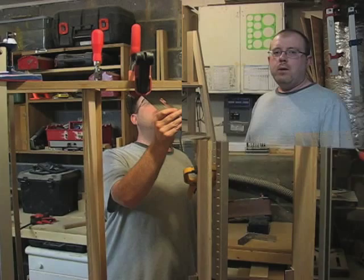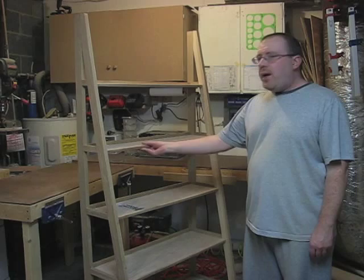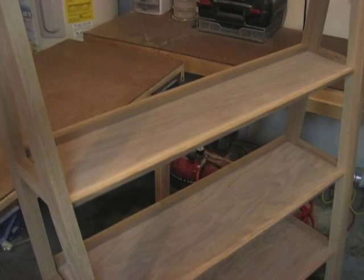My A-frame bookcase is now complete. One final thing I did is I made an oak molding to finish off the front of the plywood shelves. You can choose to stain it any color you want or just add a clear polyurethane. With that, you can make your own bookcase for about half the price of buying one. Thank you for joining me on Handcrafted by Lance Mitchell.